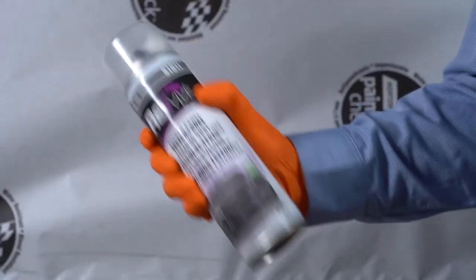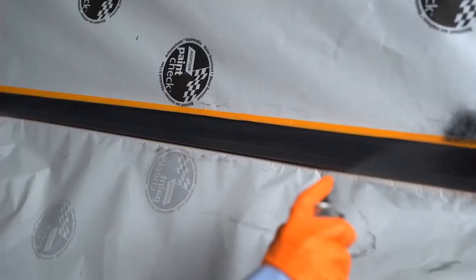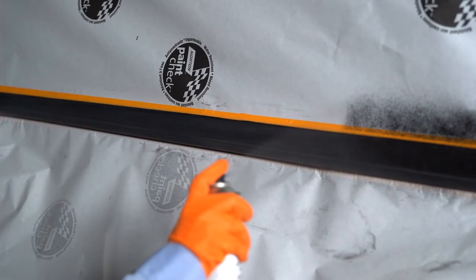Next, shake the can vigorously for at least two minutes to ensure a good mixture. Make sure to apply the texturing material in a well-ventilated area.